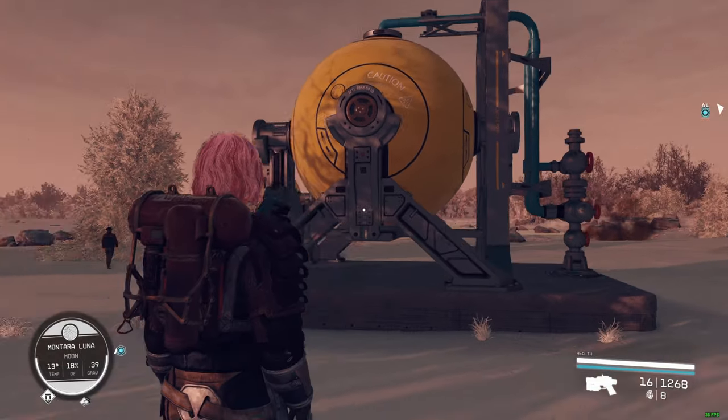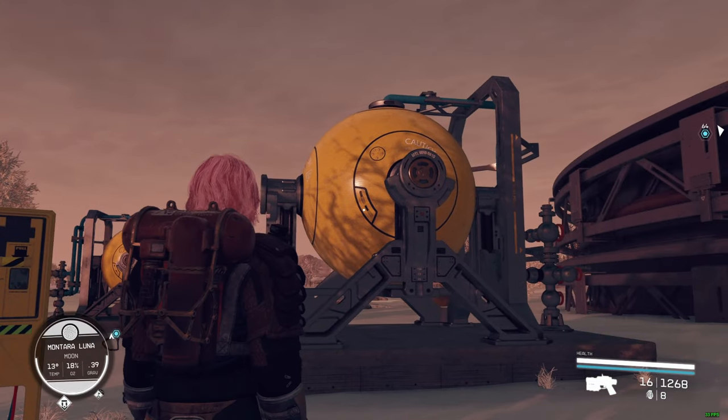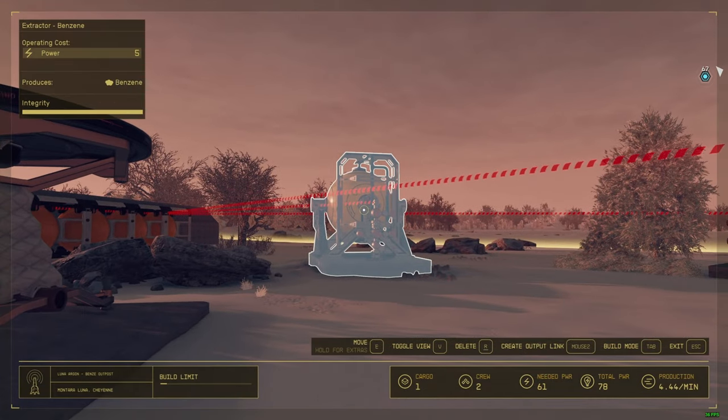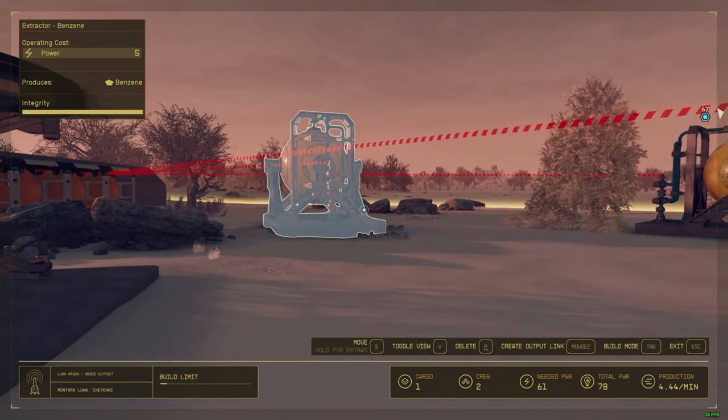Right now it's working. If I click the power switch, boom — it's not working anymore. As you can see, that extractor stopped, but everything else is still working.